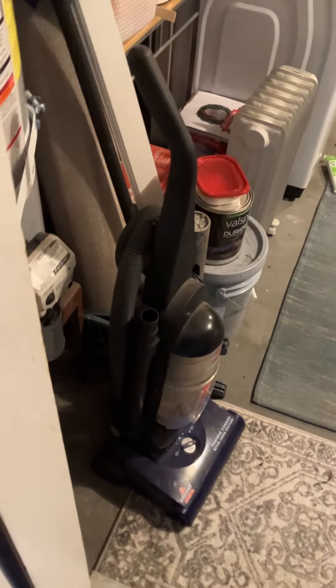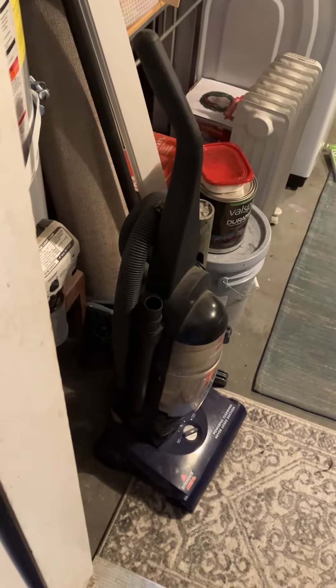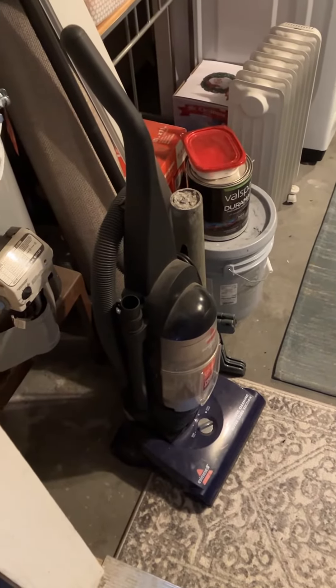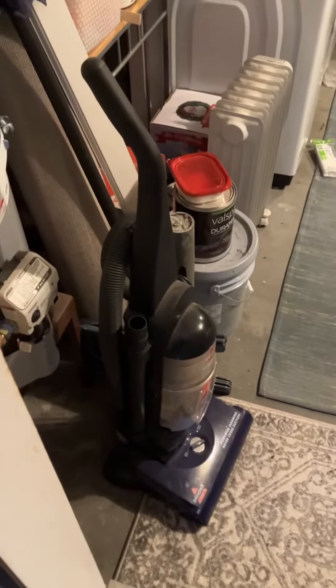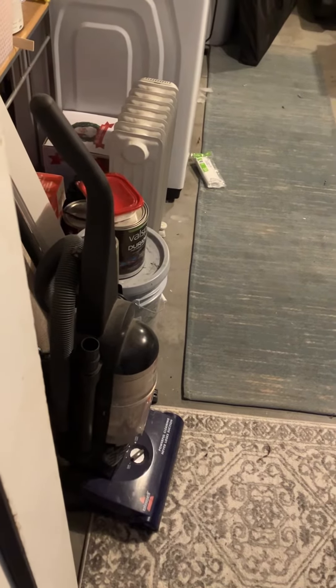Check out this Bizzle vacuum. I got this Bizzle vacuum for my birthday a long time ago. There's also a Kirby back there. I used to vacuum the house with this Bizzle.